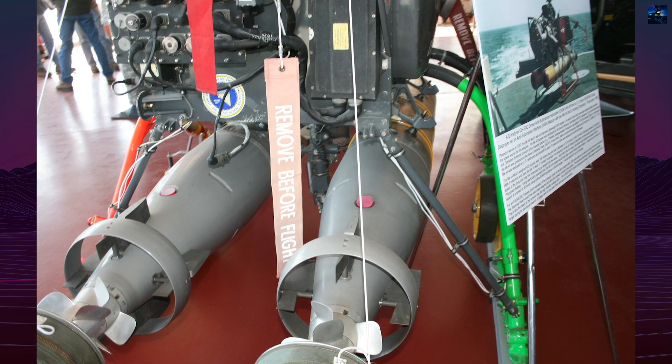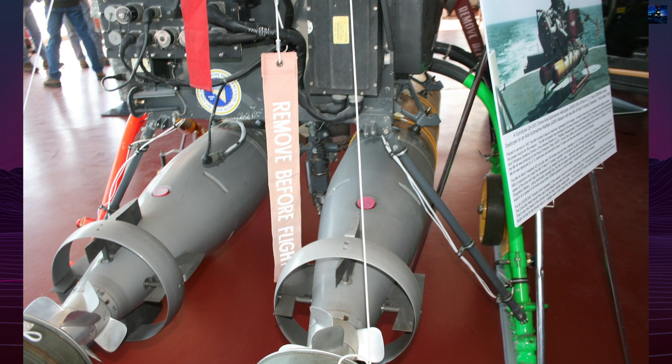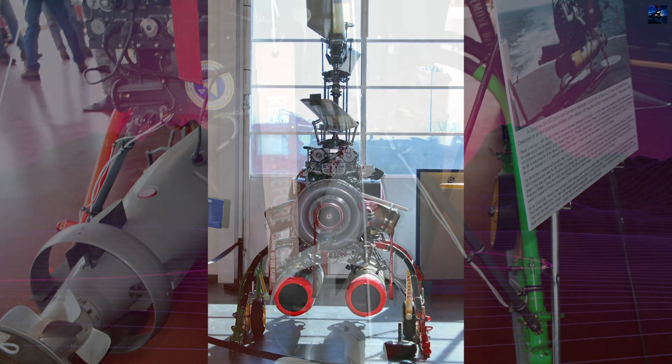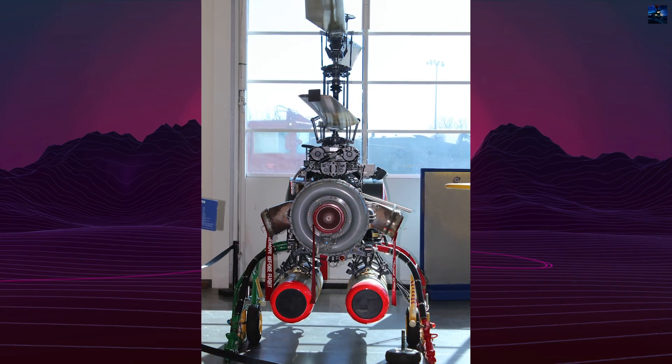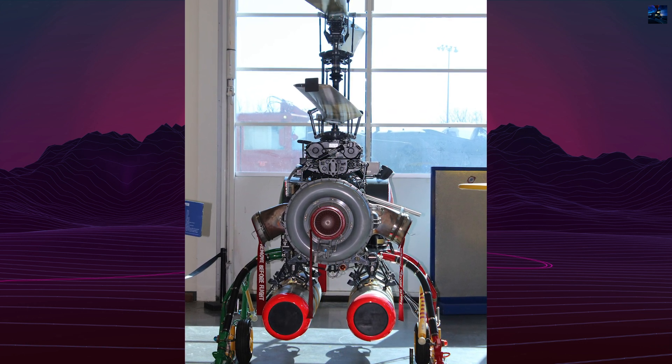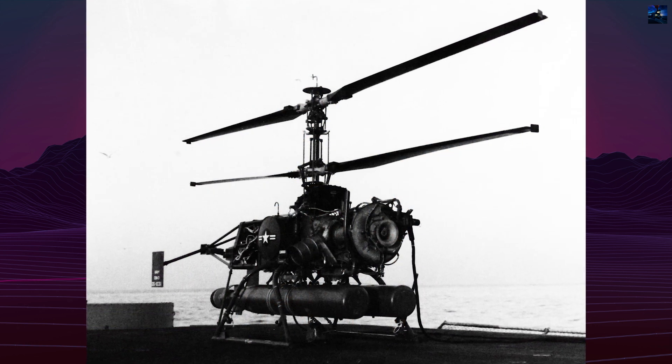The final fleet model, QH-50D, featured a more powerful Boeing T-50 BO-12 turbine engine, enhanced avionics, and increased payload capacity. It could carry two Mk 44 torpedoes or a Mk 17 nuclear depth charge, and was optimized for deployment on FRAM-upgrade destroyers.